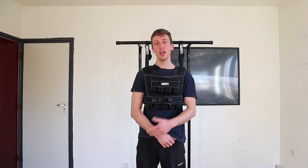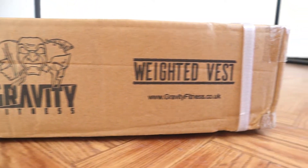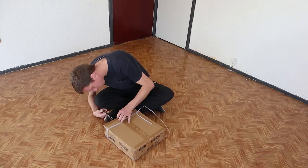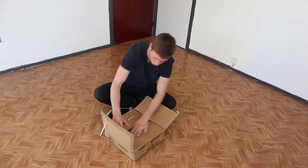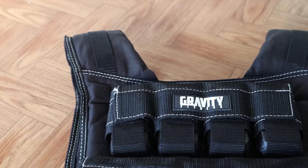Hello, my name is Jalle for Calisthenics Worldwide and today we will be testing the Gravity Fitness weighted vest. I've had this one for about a year, been testing it, and today we'll also be unboxing this one because we got another one. This is the brand new Gravity Fitness weight vest.